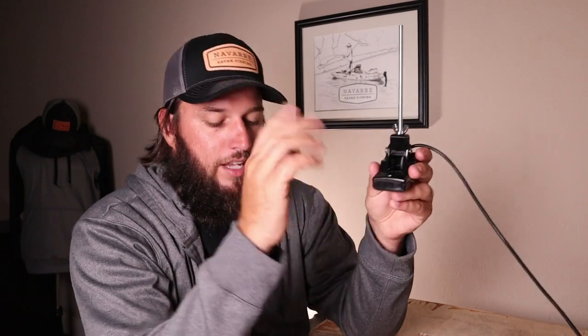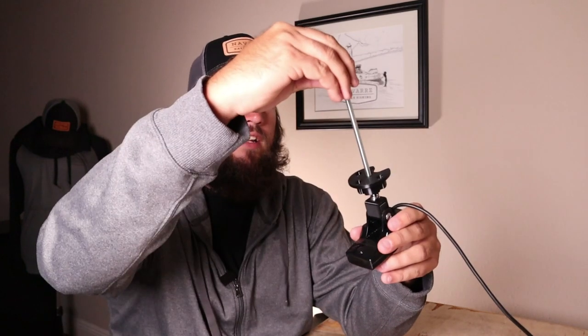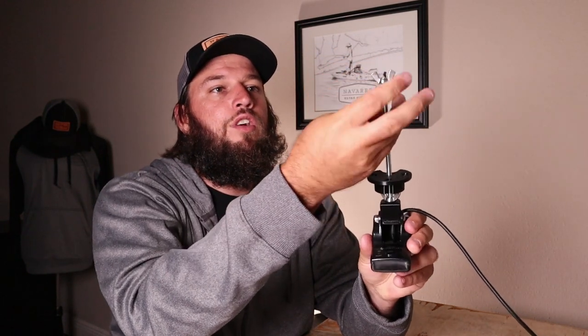Super easy solution — that piece comes in place super easy, then this piece goes on top, you tighten it down, and you are good to go. Nothing to it.